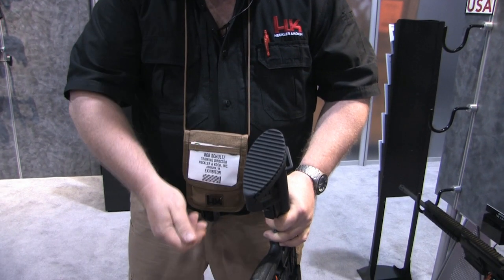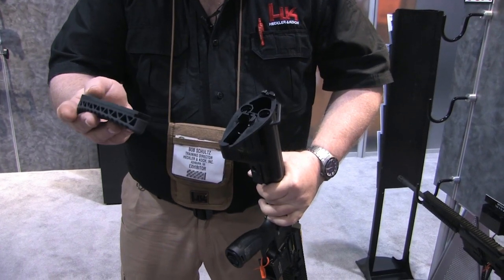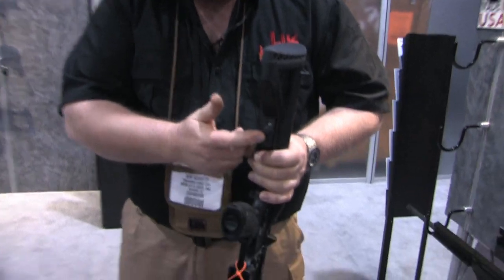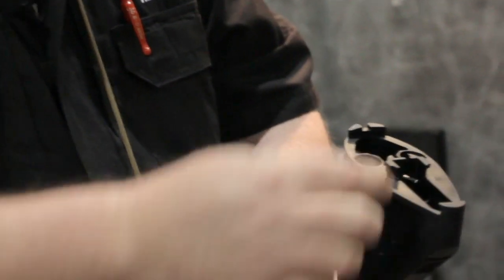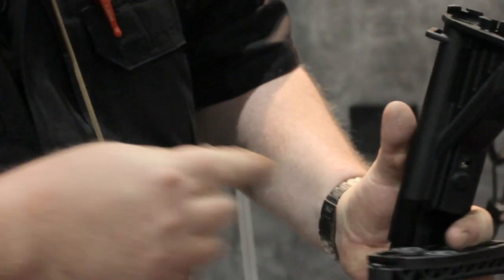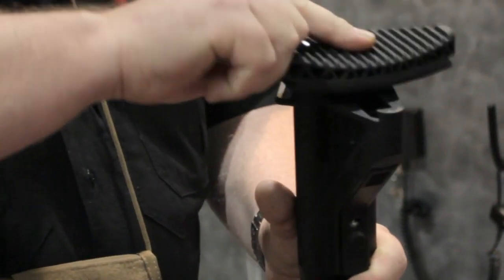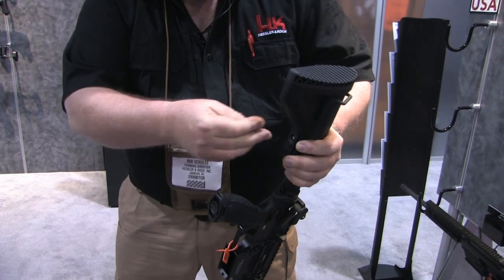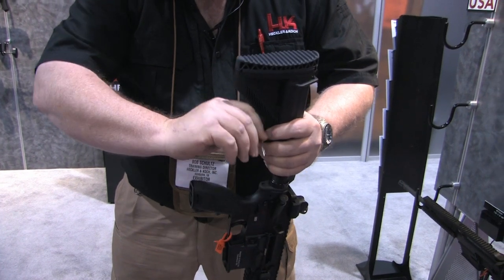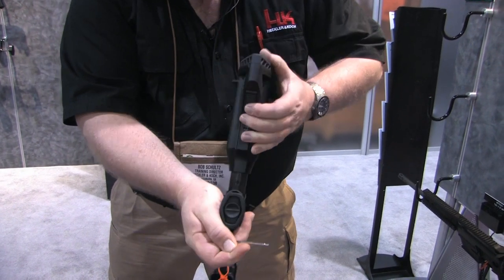On the buttstock, we have a six-position stock. We have the ability to change the recoil pads — either a concave or a convex — by simply rotating the recoil pad one turn counter-clockwise and removing it. On the stock itself, there is a set screw modification. Once you get the stock adjusted for length of pull, you take the tool and by tightening clockwise, we can eliminate the play between the buttstock and the receiver extension. If you want to readjust, you must loosen this up, and then, pressing the locking lever, you can either extend or retract the buttstock.